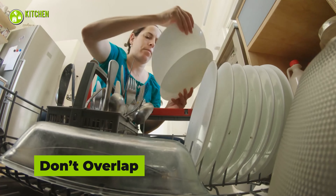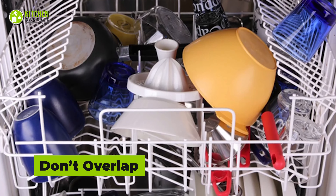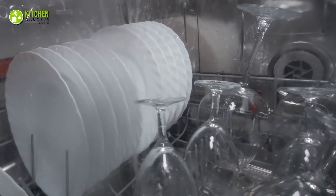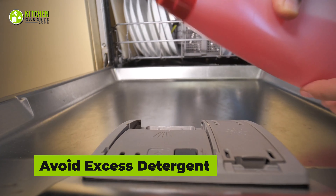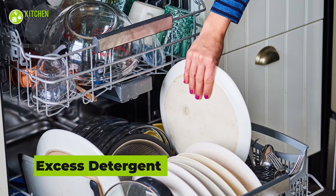Avoid placing dishes on top of each other, as the water spray might be unable to reach and clean the dishes that are overlapping. Don't overlap and avoid rewashing. Using an excessive amount of detergent won't make the dishes cleaner — instead, it will be hard for the appliance to rinse properly and will make dishes more slippery.